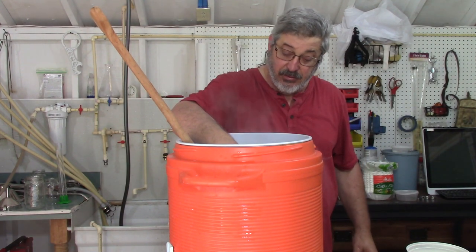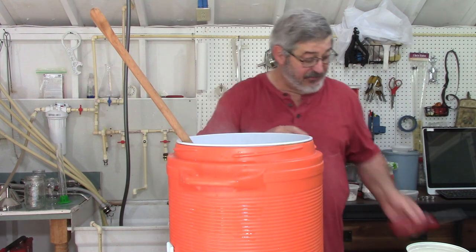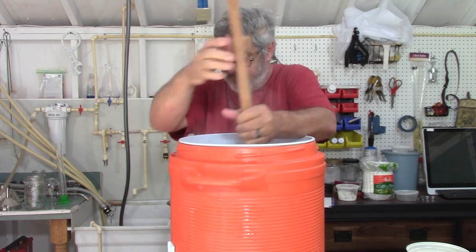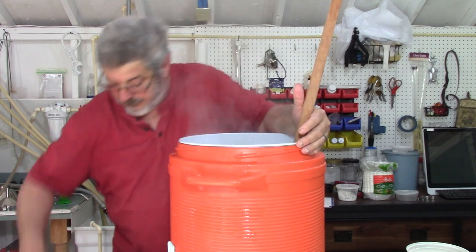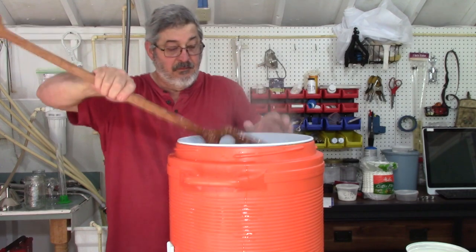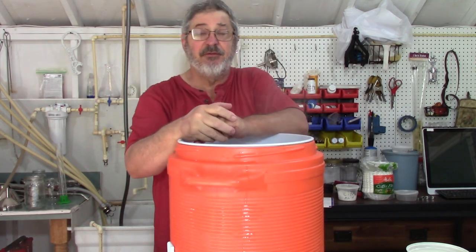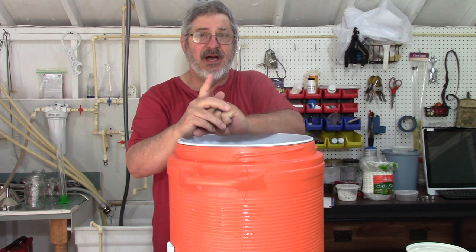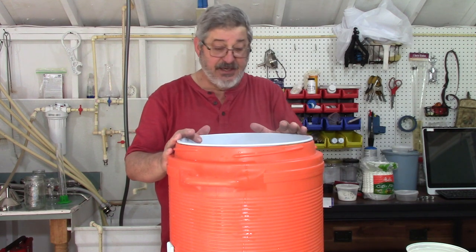What have we got now? We're looking at about 180 degrees — I'll just leave it there. I'm going to set a timer for an hour and a half. But what I will do probably in about 20 minutes or so, I'm going to come back and add a little bit of high temperature enzyme, just to help start breaking this down because it's going to get pretty thick.